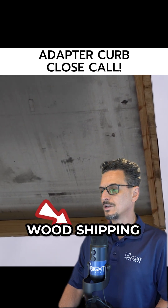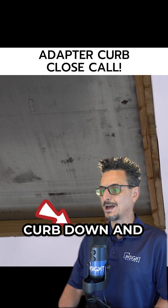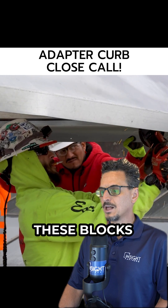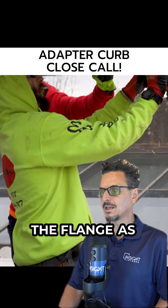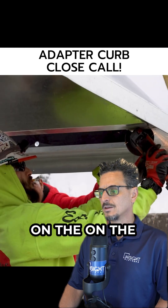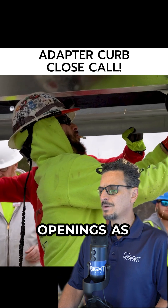It's important to remove these wood shipping standoffs that we forgot to remove. We got the curb down and had to pull it back up and remove these. These blocks are just there to prevent the curb from sitting flat or resting on the flange as it's shipping on the trailer.